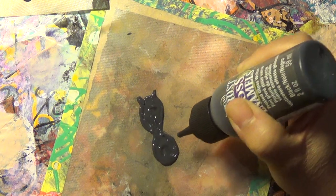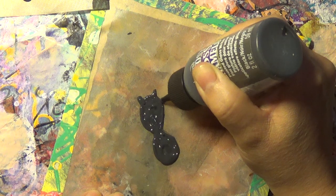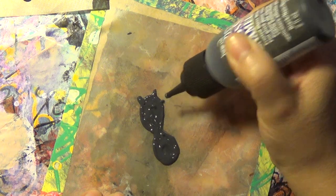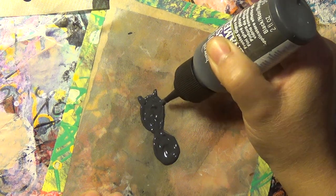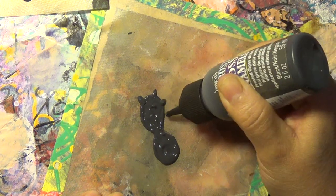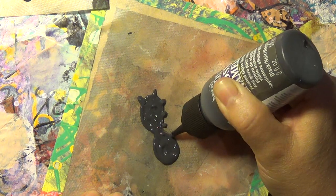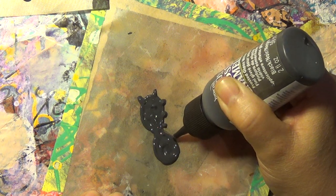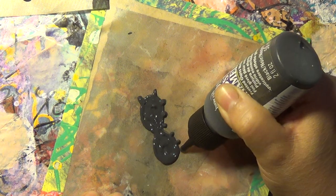Then I did the legs. Let's do the legs — start with the top ones. Spiders have eight legs, right? So I made sure I had enough space. What I did is a dot: one, two, three... whoopsie, I messed up. We're going to have more than eight legs. That's okay — it's going to be an odd spider.